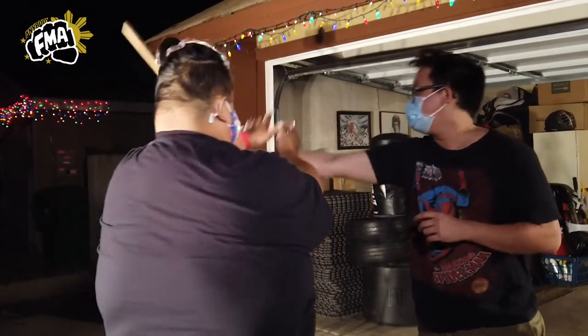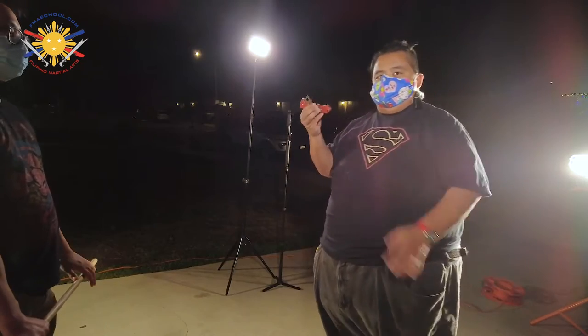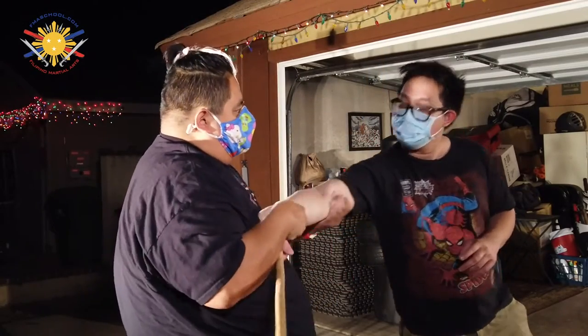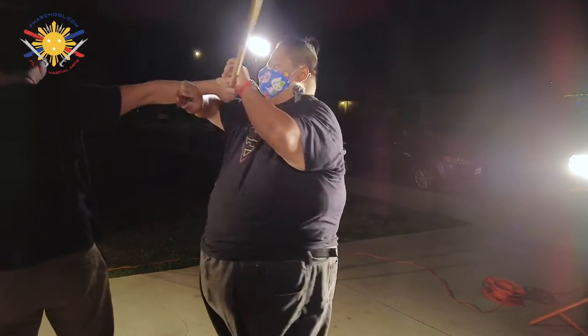Now he goes to the other side — strike, strike, strike, and strike him in the face. Now in reality, because of the way this knife is designed, you could do a lot more damage. When he comes out here, I'm going to use this portion — the hook — to hook him in. So now if he comes in again, I'm going to use this to lock him in this way.